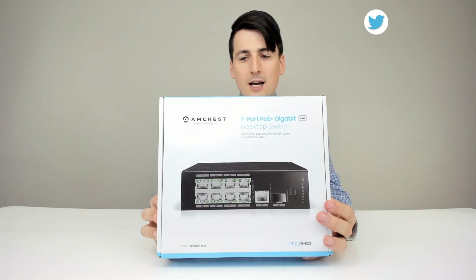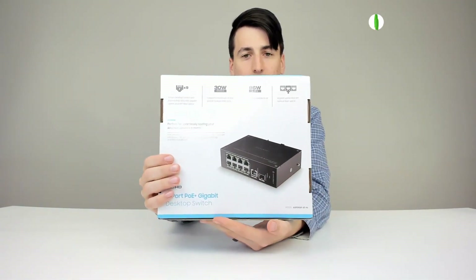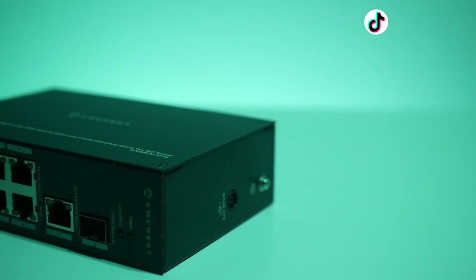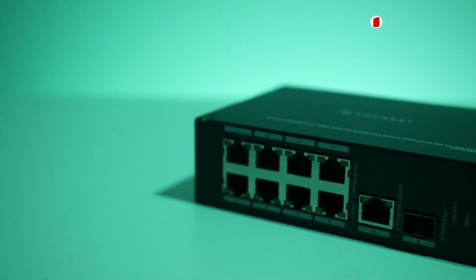Here's how it comes packaged — in a really nice retail box. Great color scheme, great logos, graphics, and excellent product photography too. You can learn a lot about this product just from the retail box. It's showing a 9-port desktop switch with 8 PoE ports, a Gigabit uplink, and an SFP fiber uplink.